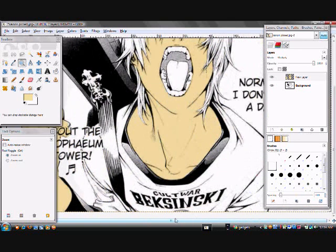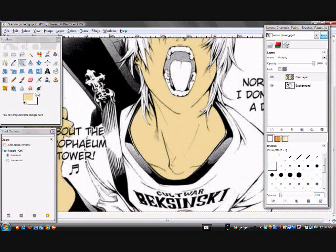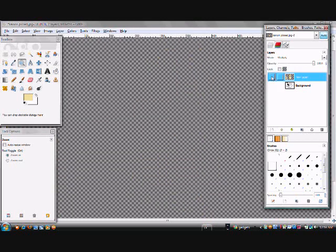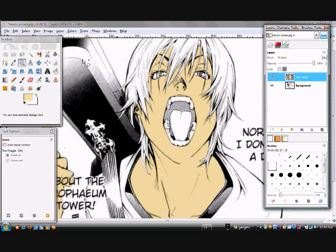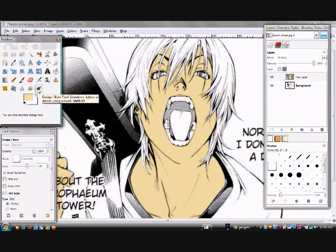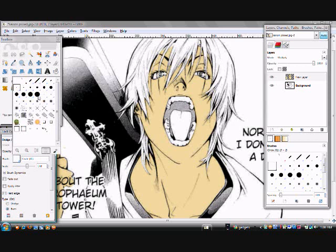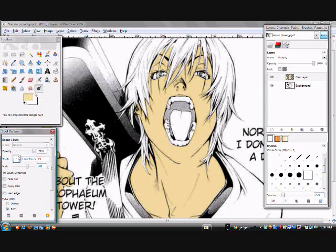That's it for the basic layer of the skin. Now it's time to add some shadows and effects. In order to add shadows, you go to the dodge burn tool. If you want to add shadows first, go to burn, go to shadows, make the brush size the size you want, and add this to the parts that you want to make darker — the parts where you want shadows to be.